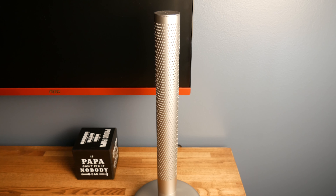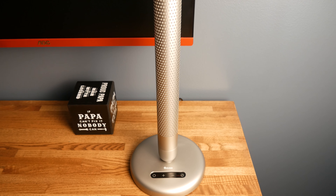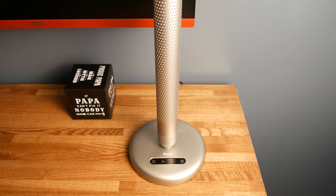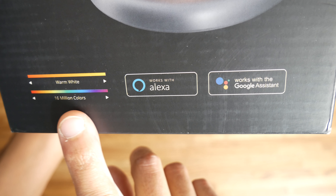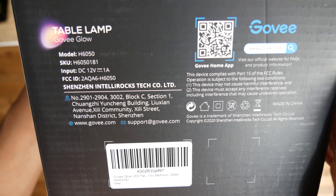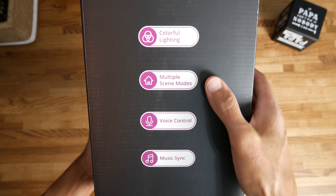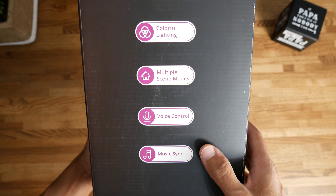Unfortunately, I haven't been able to find the max brightness or lumens on any of the spec sheets, but we'll talk about my opinion on this later. It's also compatible with Alexa and Google to integrate with your smart home. There's also a built-in microphone which can be used to listen to music and match the rhythm. It also supports up to 20 different scene modes, which you can easily adjust based on your mood or style.